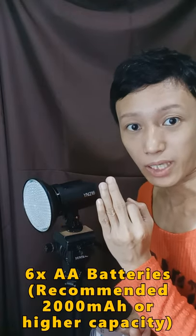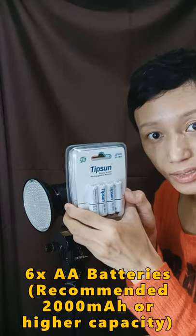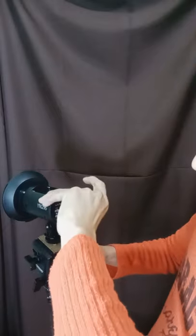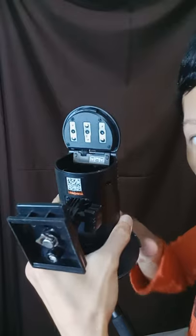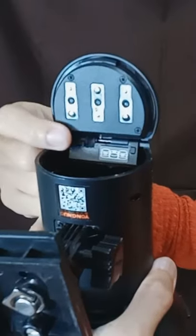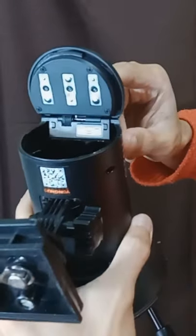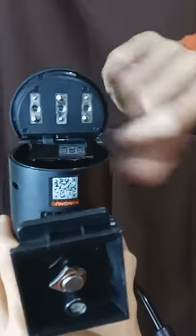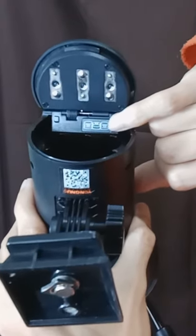The third type of power supply that we can use with the Yongnuo YN216 are AA batteries. I'm going to show you how to insert the AA batteries. I can see the spring here, and there's also the circuitry connected to the interface. This panel here shows you the orientation of how the batteries are supposed to be inserted.